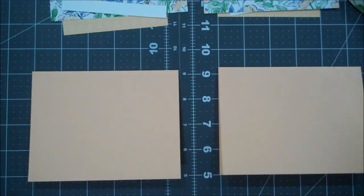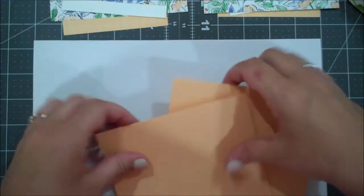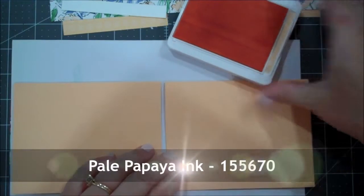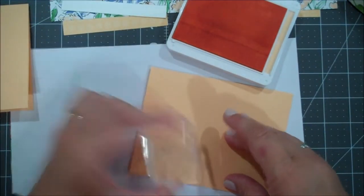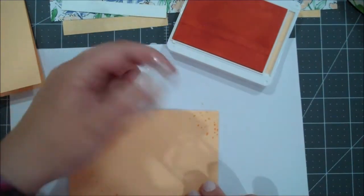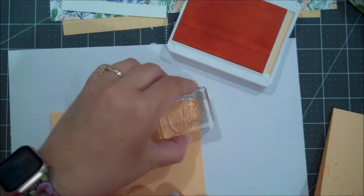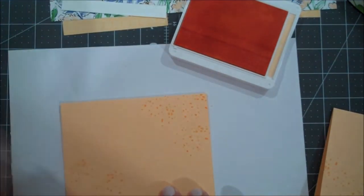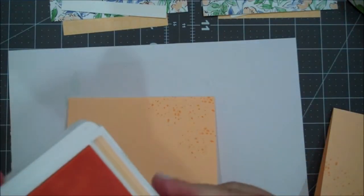Let's go ahead and do our background stamping with the splatter first. Let me grab my scratch piece of paper - I do have a fan going so hopefully you don't hear that, it's kind of warm in my craft room. I have my Pale Papaya ink and I'm going to grab that splatter image from the Color and Contour. I'm going to turn the image a couple of times and do about three in each corner, just to give us a little bit of texture.